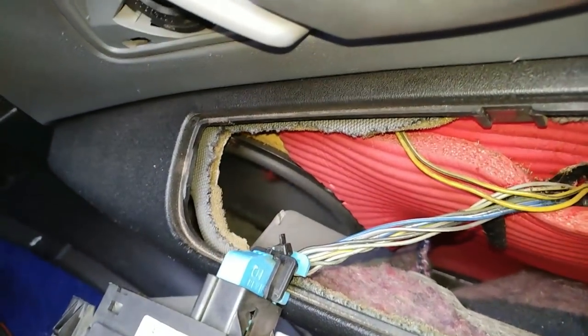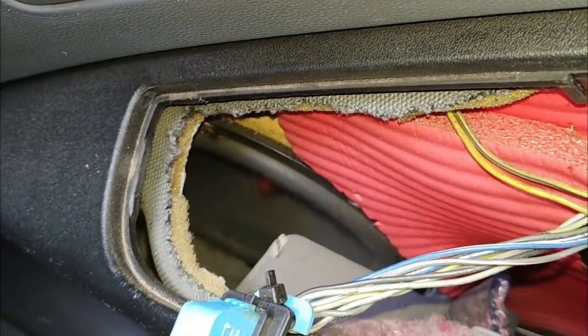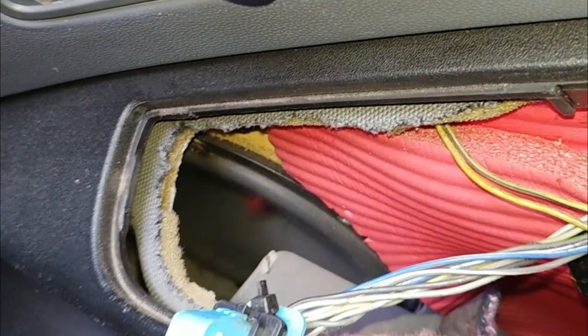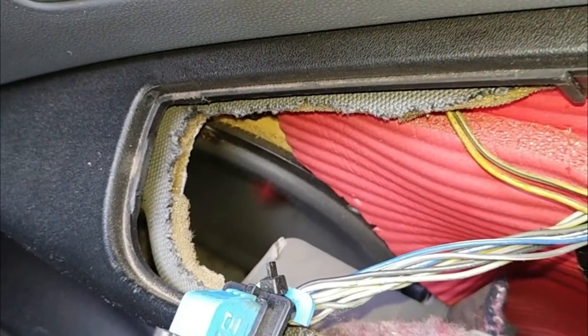There you have it, guys. It's so tight. But the system, as you guys can see, it's very kind of rocking and the wire also hit both sides. It's such a simple job. You guys can see I'm sweating like a pig right now.